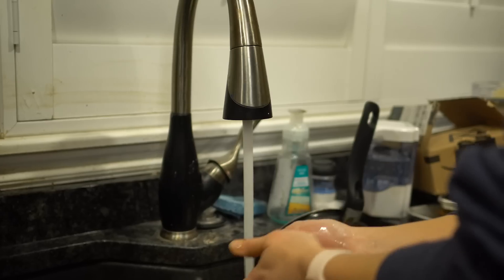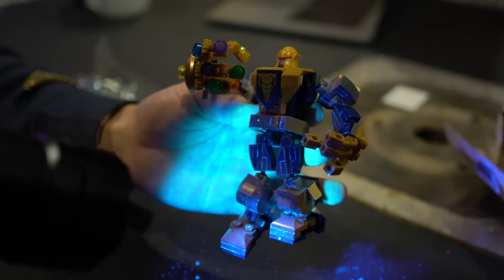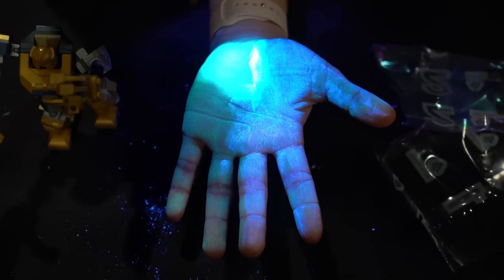In today's video we're going to test how bacteria transfers from our hands to objects using Legos. We'll then look at different ways that may limit the transfer of those germs.